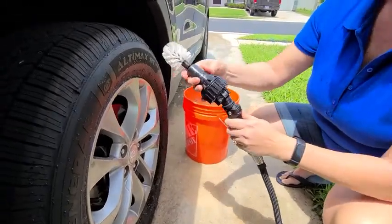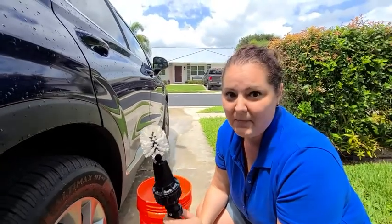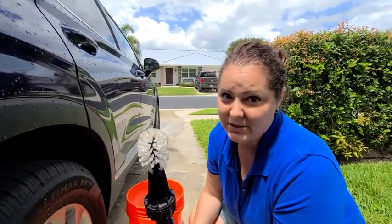I really like this tool — it makes my car washing experience a whole lot better. I think you would enjoy it too, but that's just my point of view.